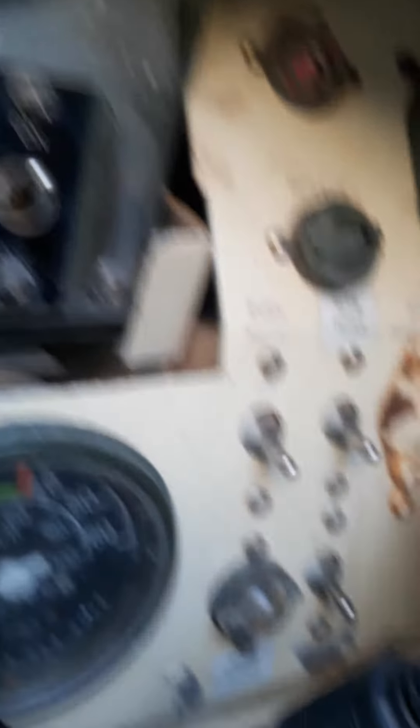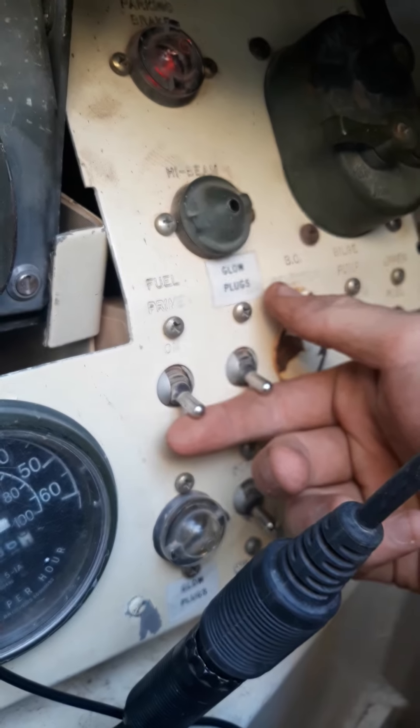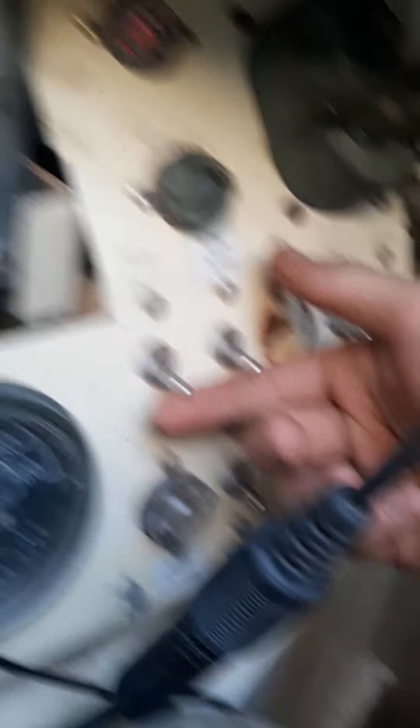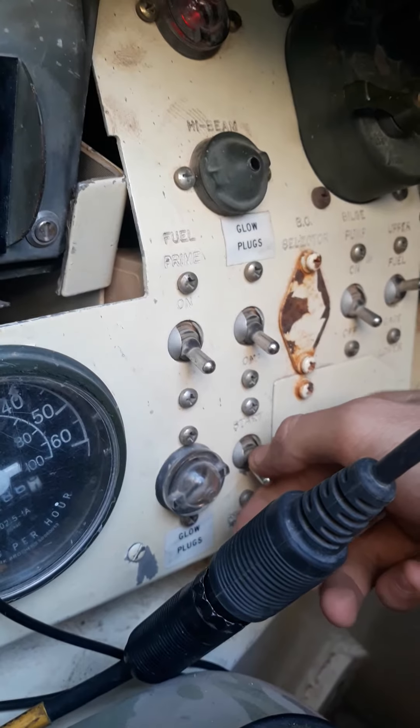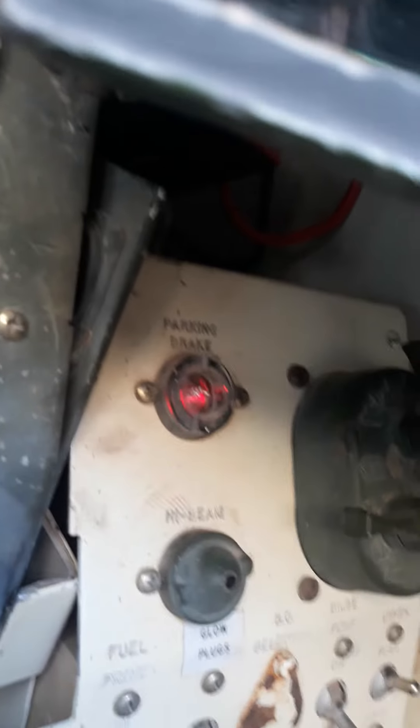Moving over here to all these — every time you start it up, you hold these right here for about 5 to 15 seconds. Then you press this, which starts the whole thing, and this light lets me know the parking brake is on.